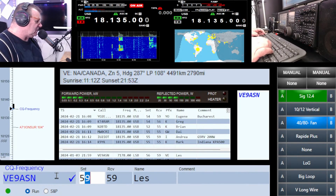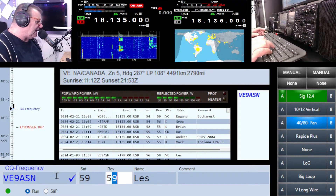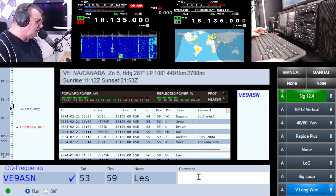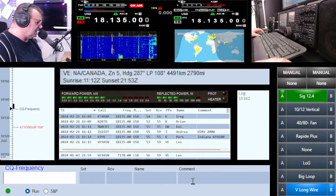I've got you Les — terrible QRM here Les. VE9 ASN — I'll give you about a five three but it's a difficult copy. Okay Les, good luck my friend. Listen, I've got to go QRT guys. M0 XXT, thanks.